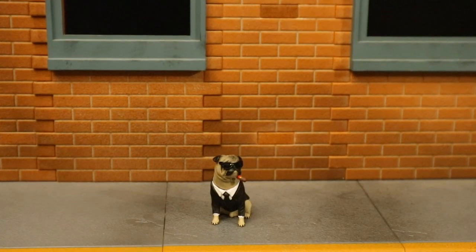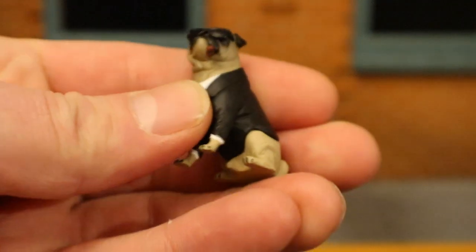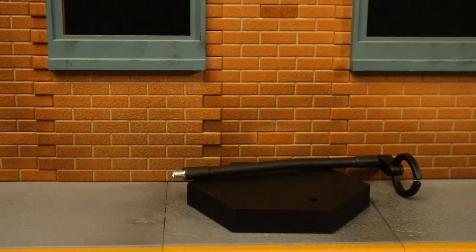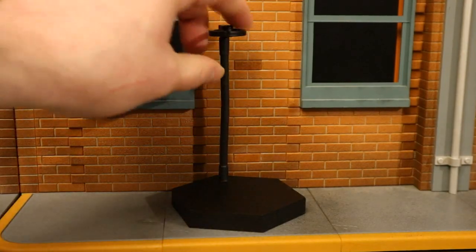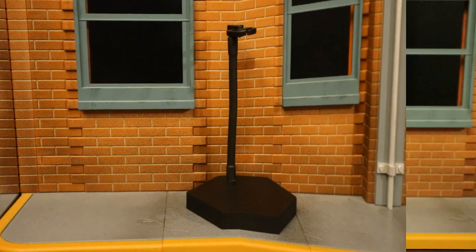Before I look at Agent J, let's check out Frank the Pug — he's another agent in the Men in Black organization. Little pug with sunglasses, smoking a cigar, he's got a little suit on. Zero articulation, but kind of cool. Both figures come with a display stand that comes in two separate pieces. Once put together, it's got a base and a little clamp to hold your figure at the top.